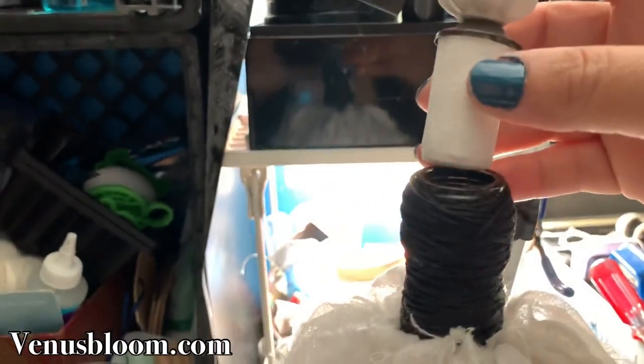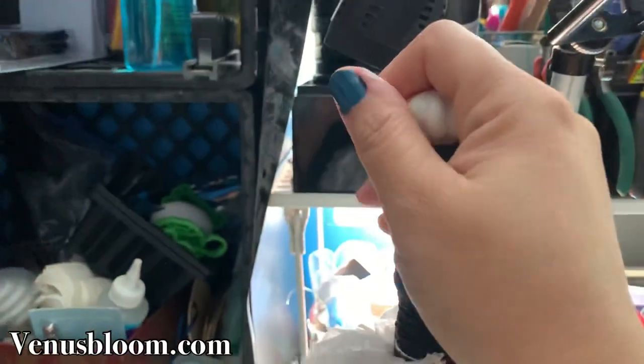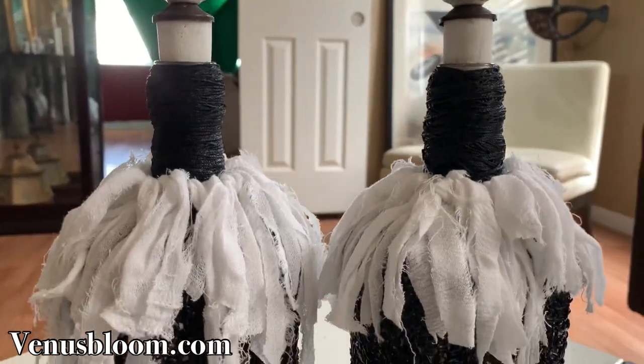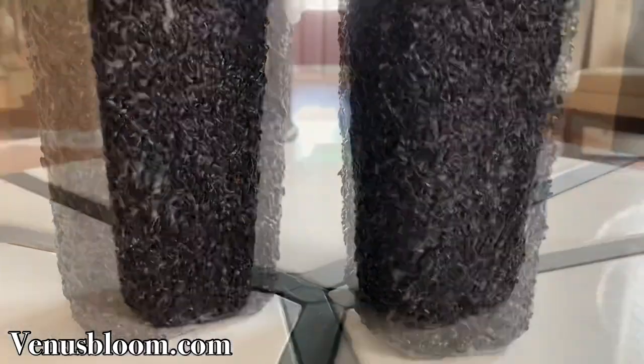And we are done — I love this so much! There you have it, guys: these beautiful glass bottles covered in black rice.